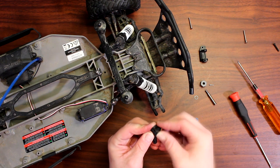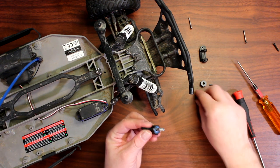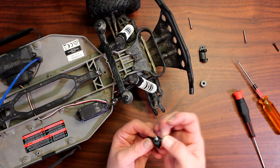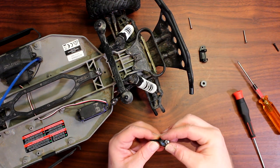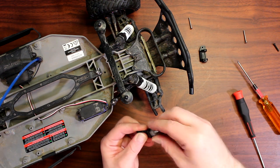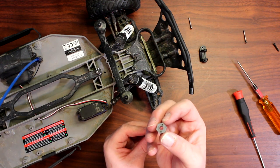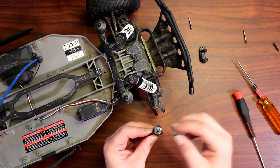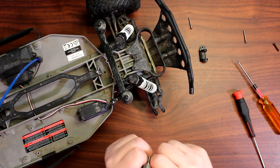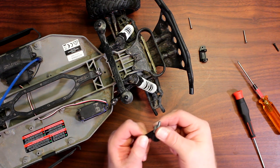Grab your new steering block and reinsert the bearings, then insert your axle, your nylon washer, and your wheel pin or axle pin. Pop the X back in and make sure to align it with the hole — behind the X there's a slot. Once you align that, grab both and you'll hear the snap. That snap means it's solid.